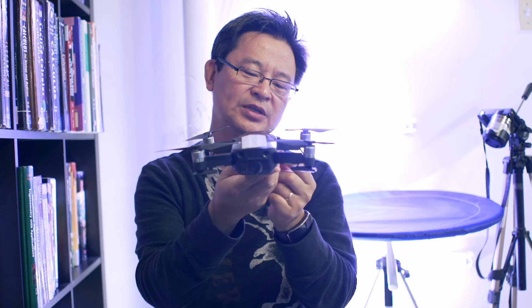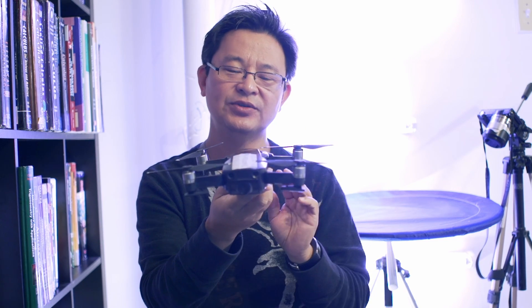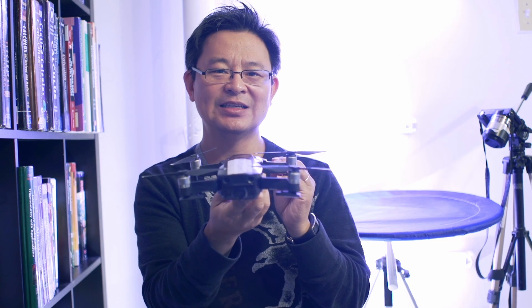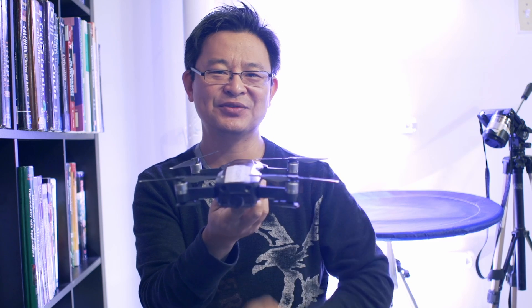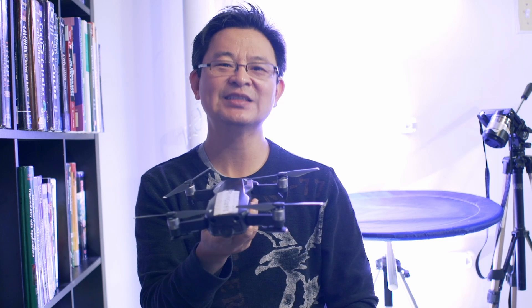Recently I damaged my Mavic Air on the lower left arm. I fixed it with crazy glue or instant glue and it works perfectly now. The only issue is that it looks kind of ugly, and I'm going to show you now how I smooth it out — making it not as good as new but good enough — by grinding, polishing, and then buffering the plastic. Let's get started.